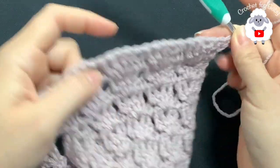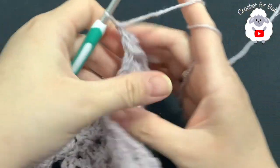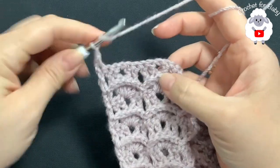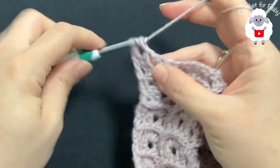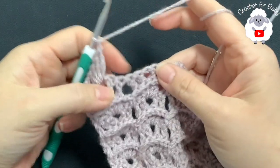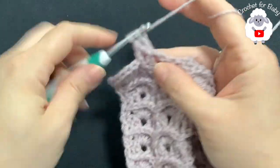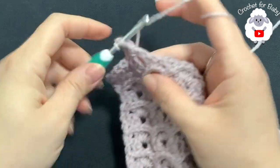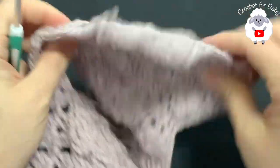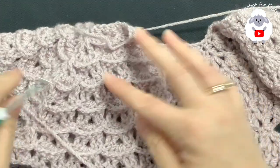From here on, just repeat two rows: the front post double crochet row and the shell stitch row. For row four, chain one, single crochet on top of the first double crochet, chain one, and inside each chain-one space make four double crochets. Between shells, chain one, single crochet, chain one, then another shell. Continue repeating these two rows — I'm not sure exactly how many rows yet, so keep watching and I'll let you know.